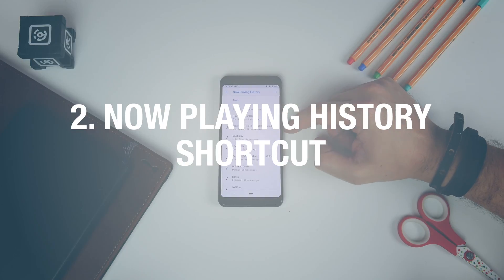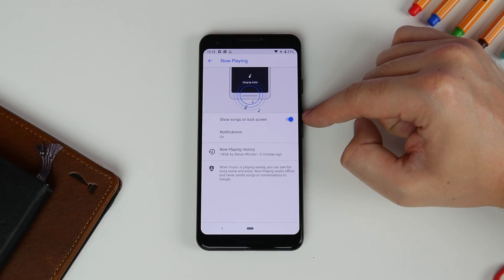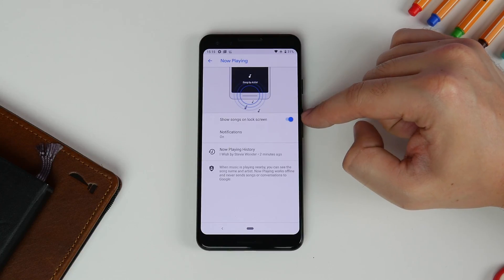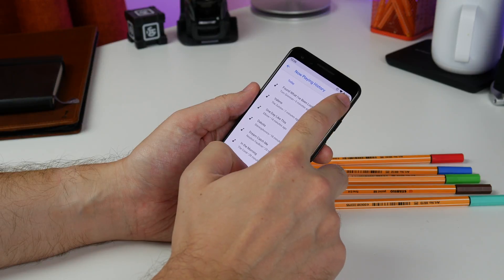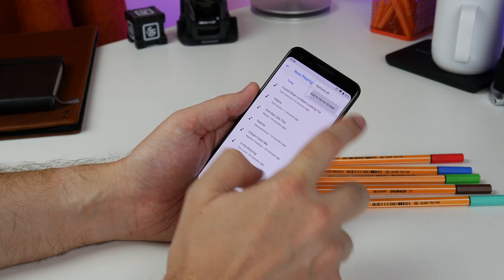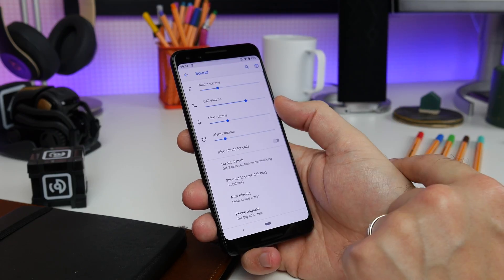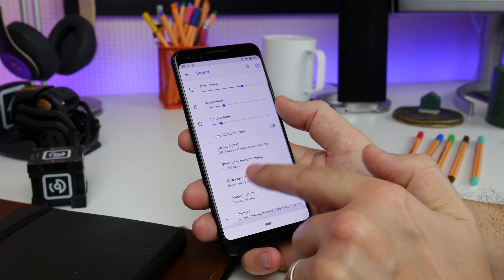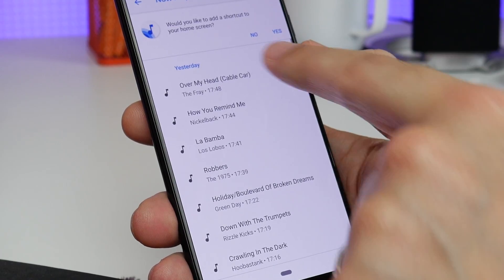Number two: quickly get to your Now Playing music history. By default your Pixel recognizes songs and displays the name on your lock screen, but if you want to get to the history of the songs that have been recognized quickly, you can add a shortcut onto your home screen. Head to Settings, Sound and Now Playing and make sure it's turned on. Then tap on the Now Playing history to see which songs have been recognized.